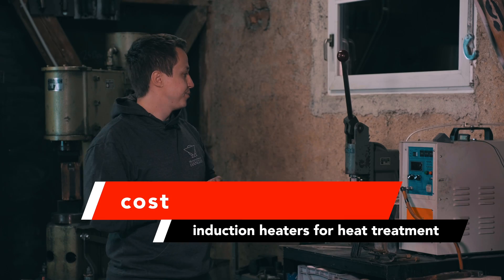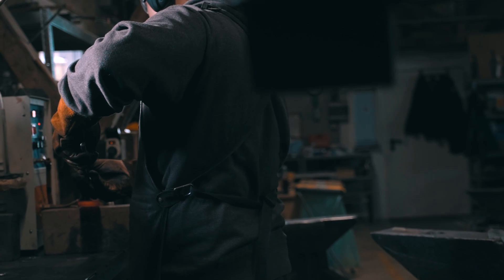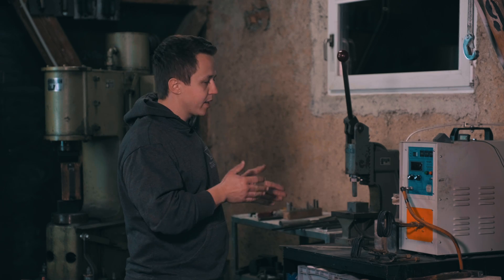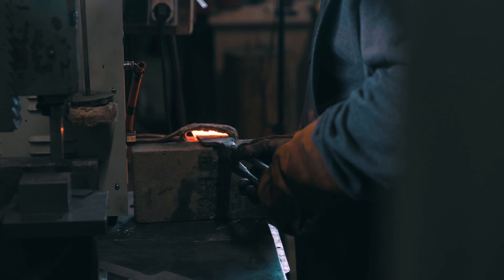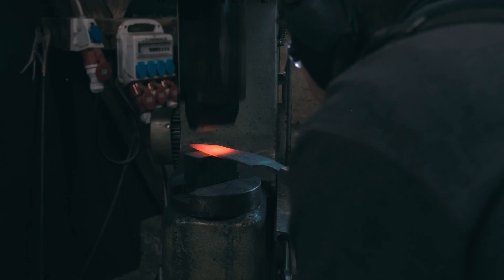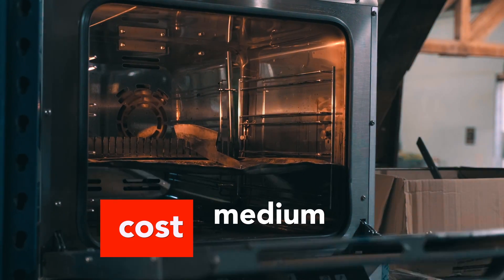When it comes to cost, an induction heater is something you'd probably not buy solely for heat treating — it's a very versatile tool. If you tailor your coils to the knife, it can be very cost efficient. It's most likely not the beginner's first choice for heat treating alone. But if you have a basement where you can't run a gas forge, you can actually do everything with an induction heater — forging, heat treating, pretty much anything other than tempering, for which you can always use a household oven.